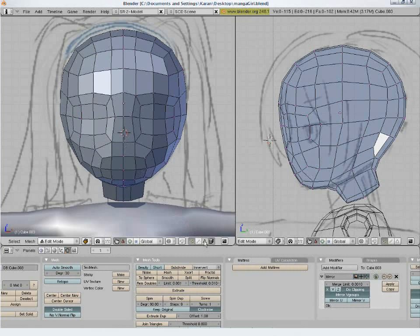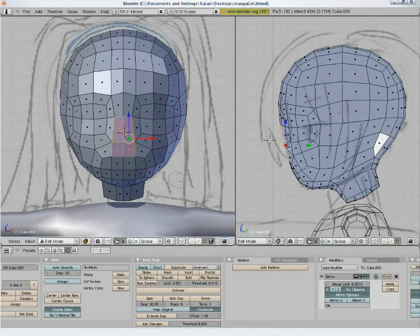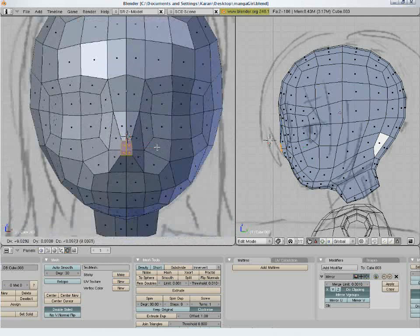Now select these faces and extrude once, then scale it down sideways to bring out the nose. Adjust the points.